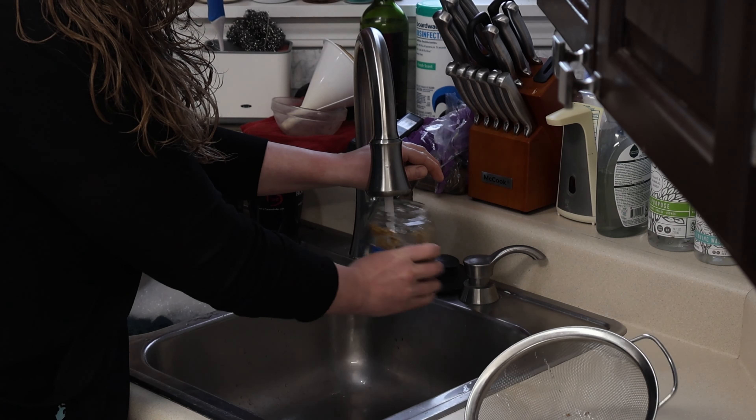That was much easier than the coffee filter. I'm going to put it back in the cabinet. I'll probably just update you when it does sprout and let you know how many days it takes. And then we'll give them a taste test as well. They're probably not going to taste very good, but they're healthy, so worth eating anyways.